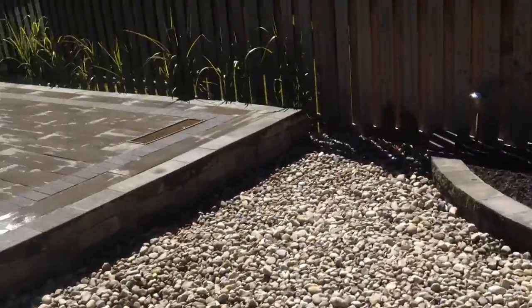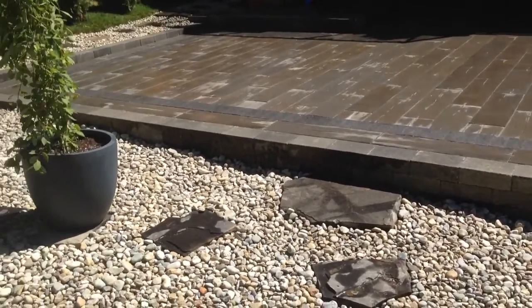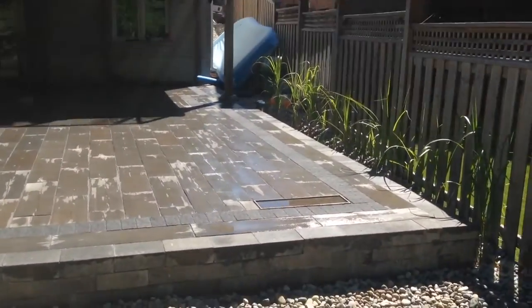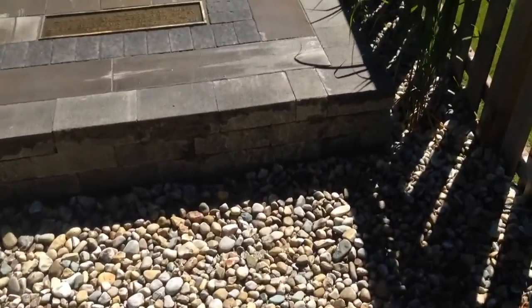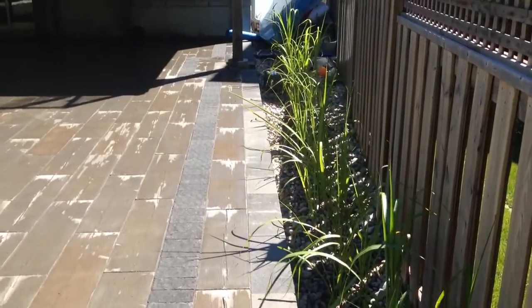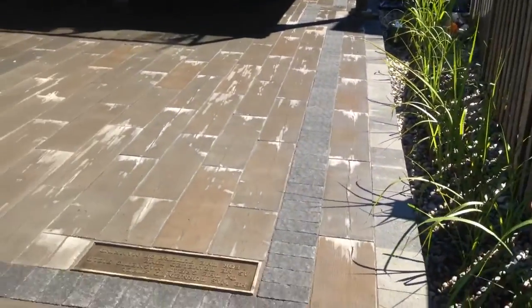This side is about 1,100 square feet of barn board, and that was done with a raised patio, so we had to put a retaining wall in to keep things nice and level because the grade wasn't ideal. Down this side, for a bit of privacy, we've put some giant decorative grasses in which will eventually tower over the fence and give a bit of privacy on this side.